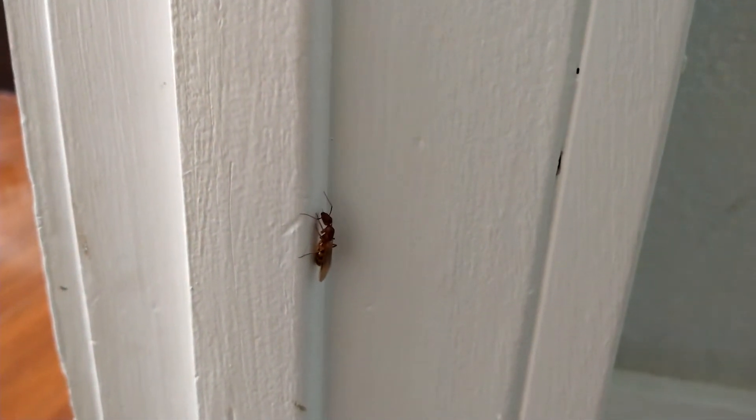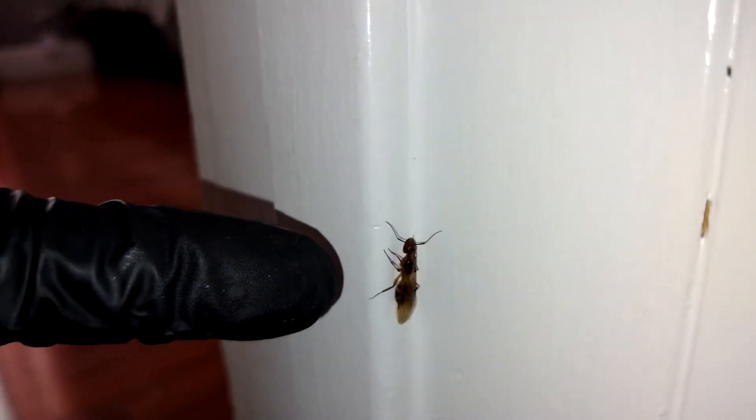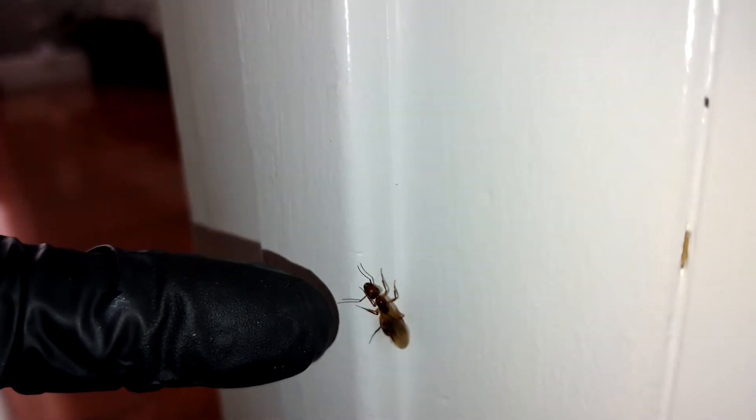Okay, so what we're seeing — let me see if I can put a little bit of light on this. This is a queen carpenter ant. Look at my finger to give you a reference of how big that ant is — it's as wide as my finger, about a half inch long. She's obviously sensitive to the light.